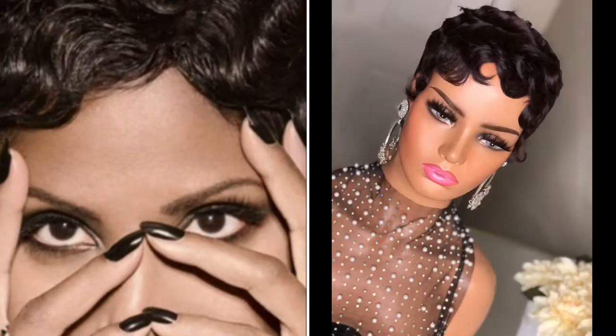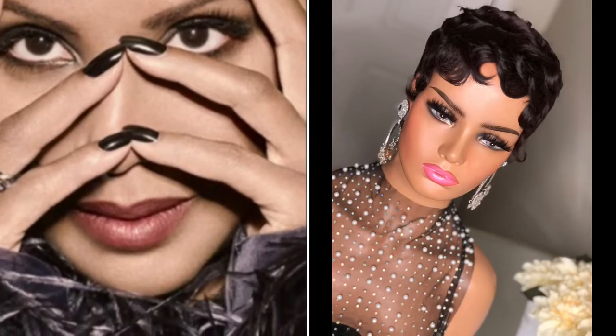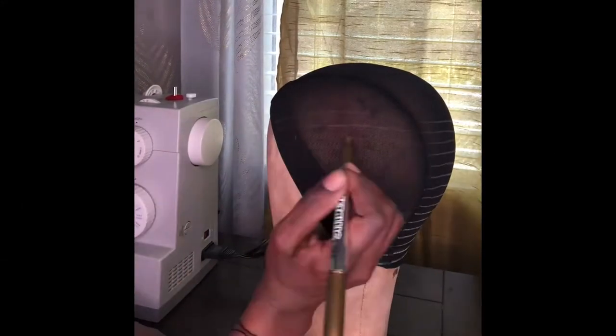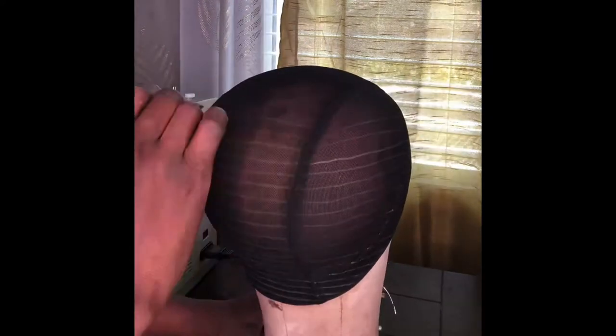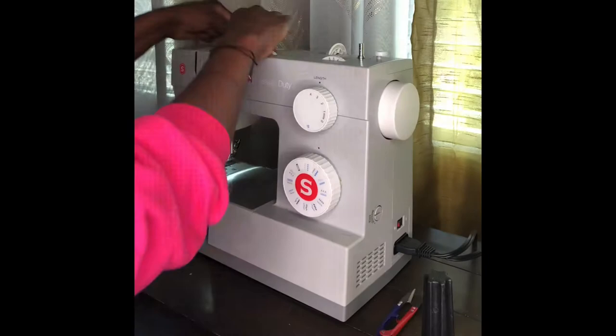Good day everyone. It's Elysia Moore of Elysia's House of Hair and Fashion coming to you with a quick video showing you how I created this beautiful Tony Braxton inspired shortcut wig. A lot of people like to call it the soft waves and curls, but honey, we're going to call this one the Tony Braxton.